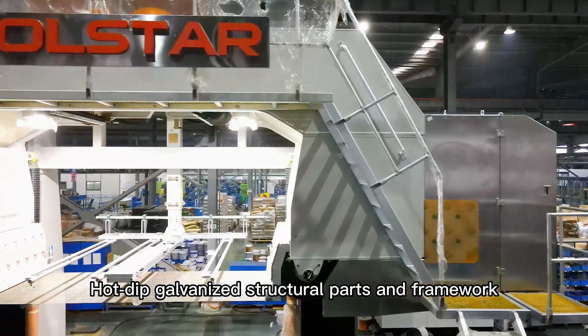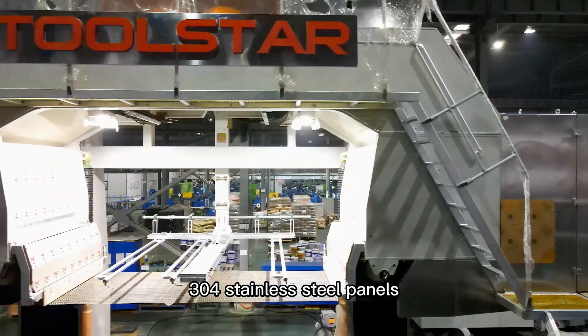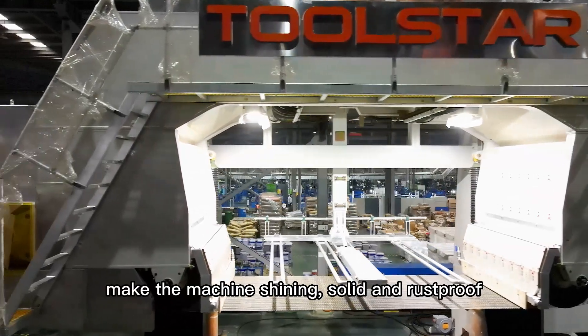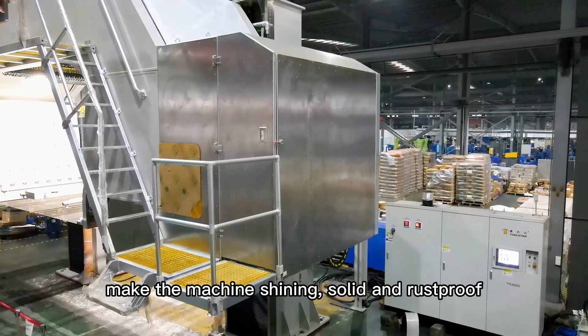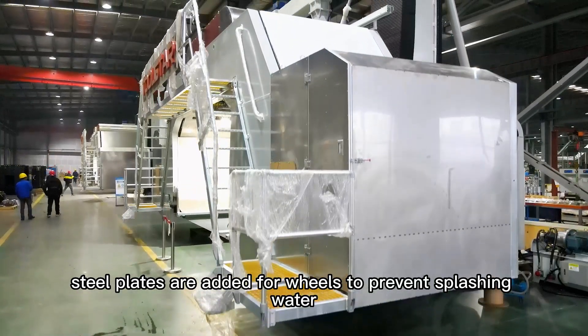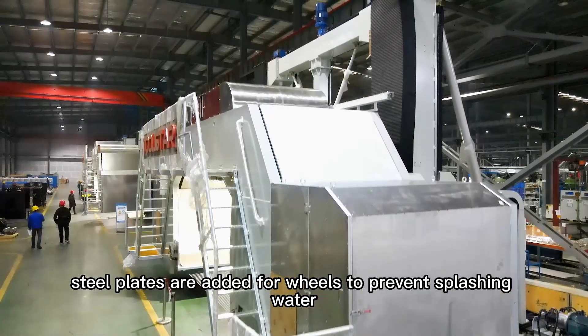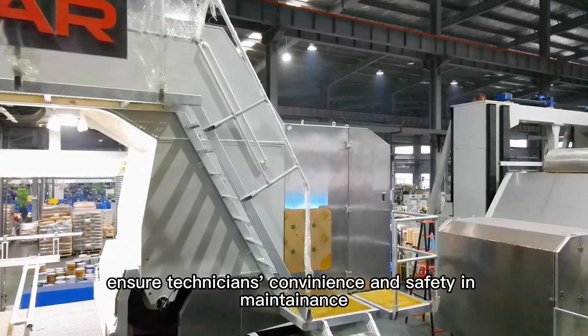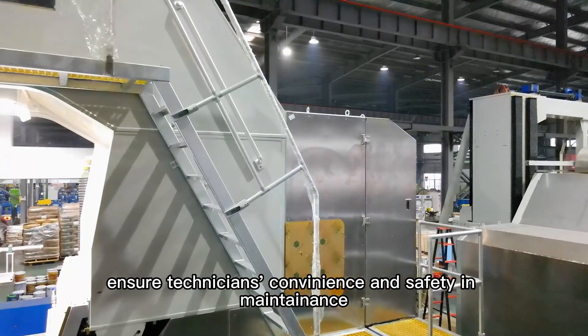Hot-dip gun lies the structure parts and framework. 304 stainless steel panels and aluminum alloy hand reels make the machine shiny, solid and rust-proof. Steel pad plates are added for wheels to prevent sharp splashing water. Stable walking platform and hand reels ensure technicians' convenience and safety in maintenance.